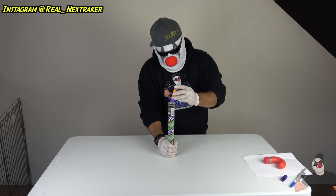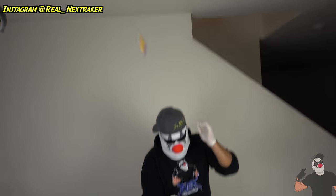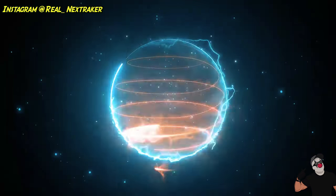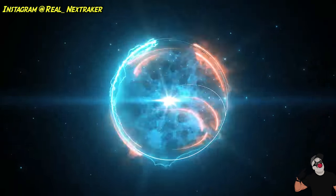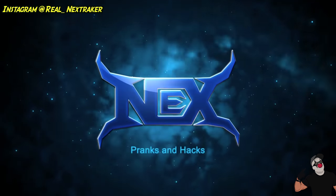What's going to happen? Well, let's find out. What's up, pranksters? Welcome back.